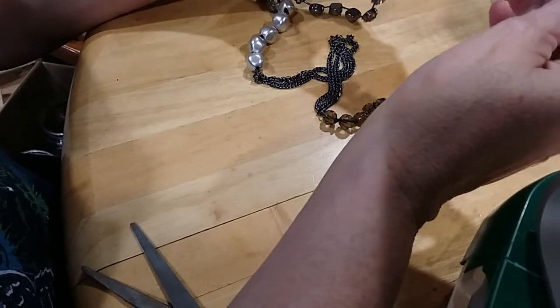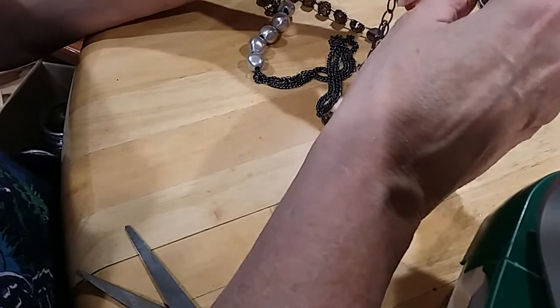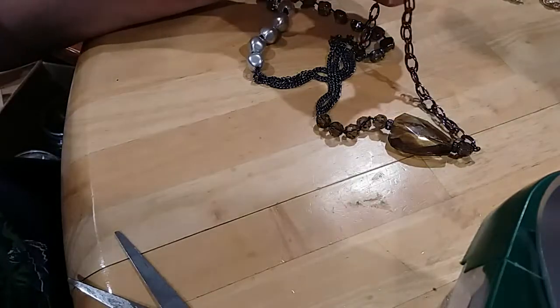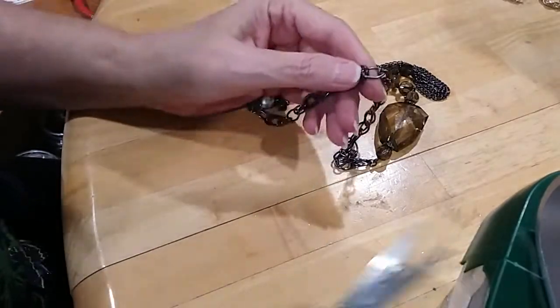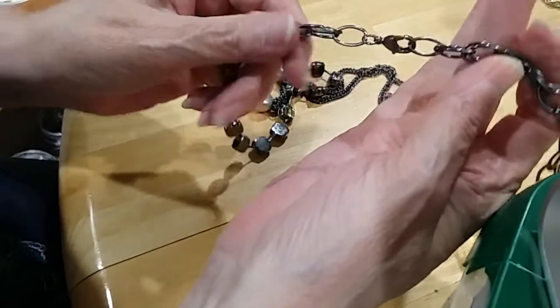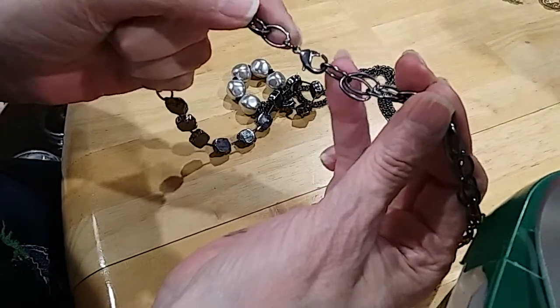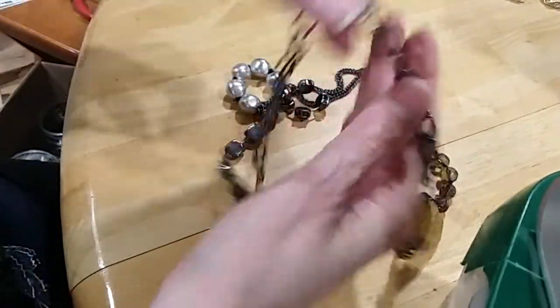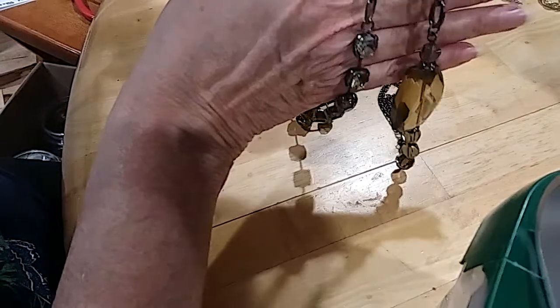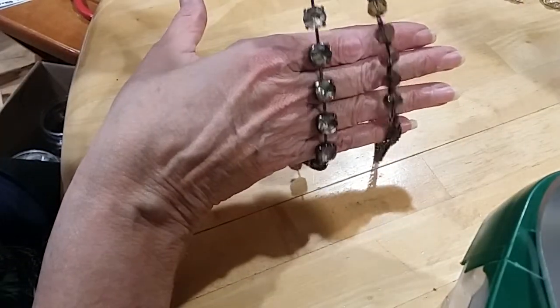I'm gonna fix this necklace because it needs to be fixed. Tell me if this makes more sense to you — it does to me. Here's your lobster claw. See how it's done? Single right here in the center, and then it goes on down like that.